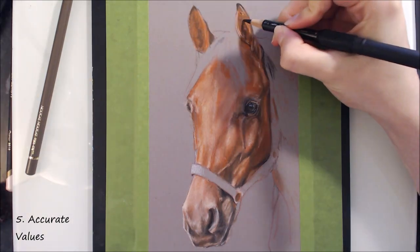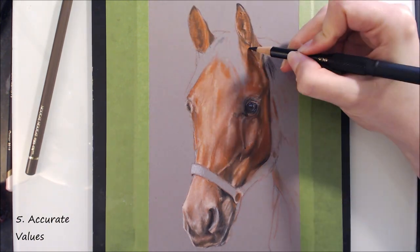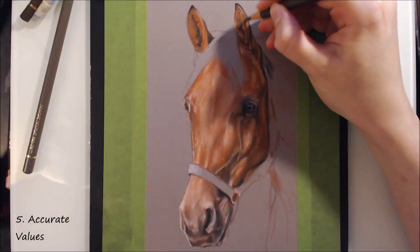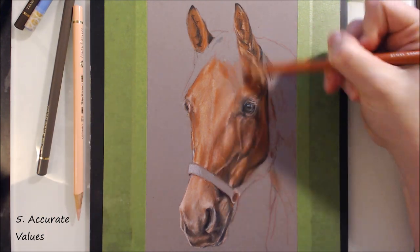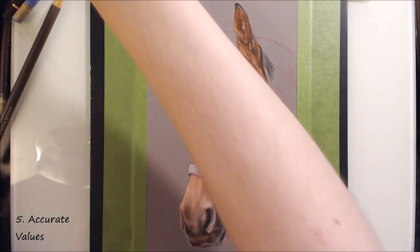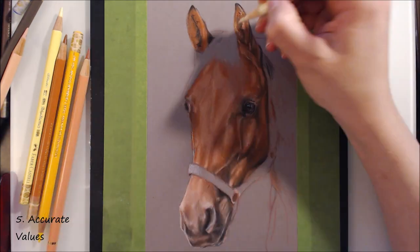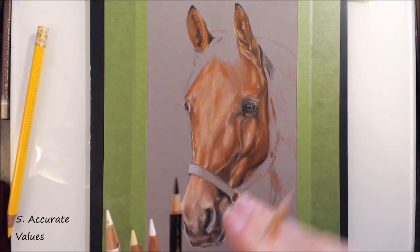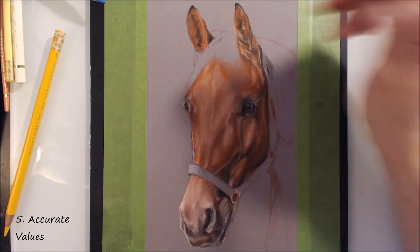My fifth piece of advice is to focus on your values. A value is how light or dark something is, and this is really important to describe form. A really easy way to check your values against your reference is to make a grayscale version of your reference photo, take a well-lit photo of your artwork and convert that to black and white, then compare the two side by side. You can also make something called a value finder — essentially a chart of grey tones ranging from white to black — and hold it up to your grayscale reference to match the values, then replicate that in your drawing.